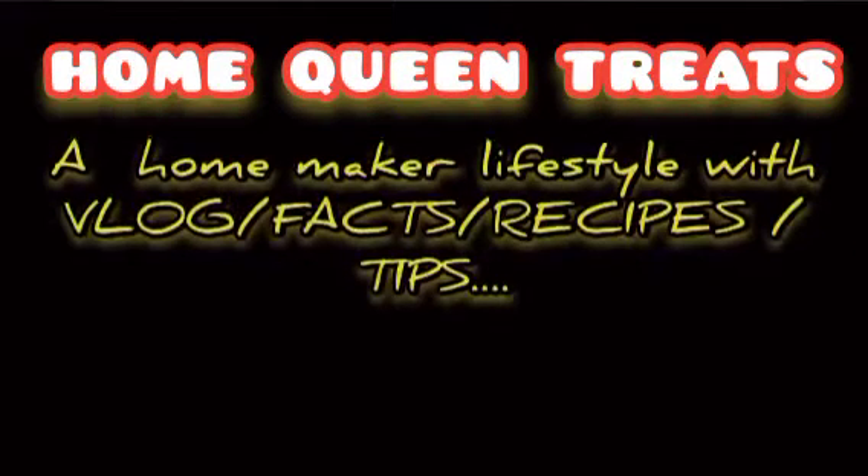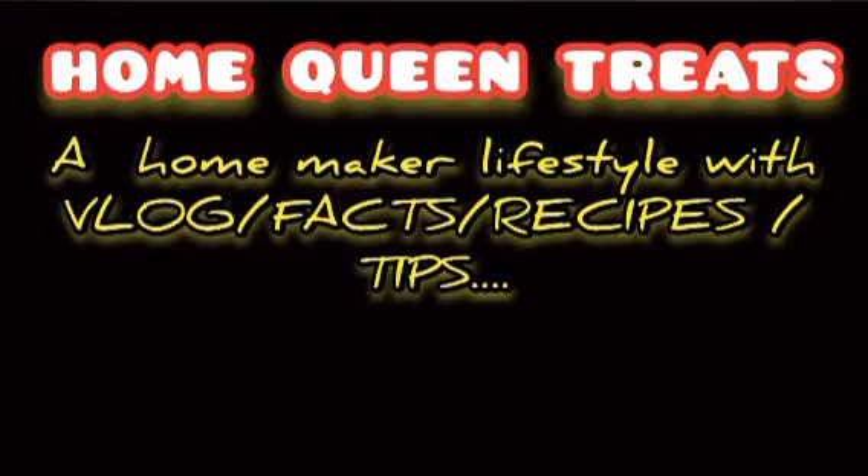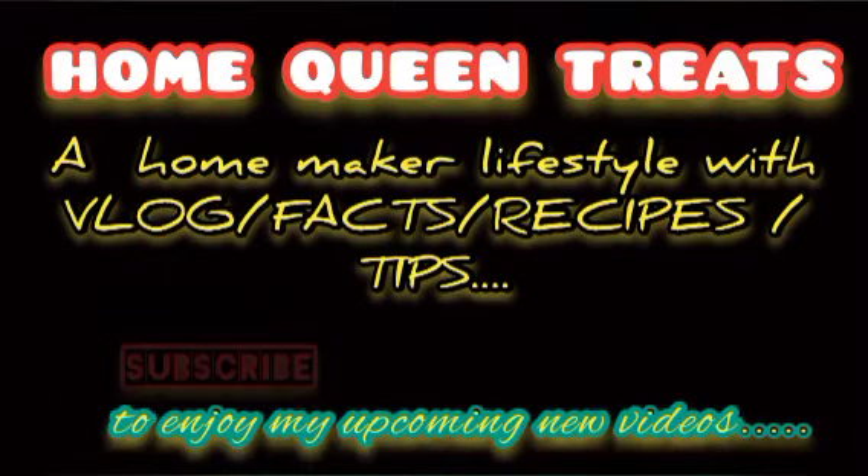Hi Dears! Welcome to Home Queen Treats! In our Home Queen Treats channel, we are doing noodles here.